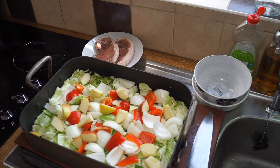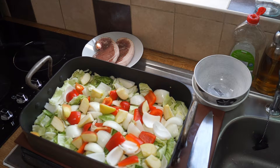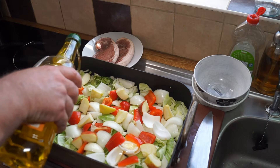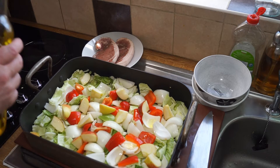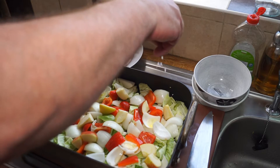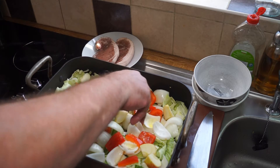My oven is heating up to 200 degrees Celsius, which is 400 degrees Fahrenheit. I'm now going to dress the tray with a bit of oil and then place my pork chops on top. A nice glug of olive oil — about four tablespoons. Some kosher salt, sea salt, or Himalayan salt — whichever you've got — salt that to taste.